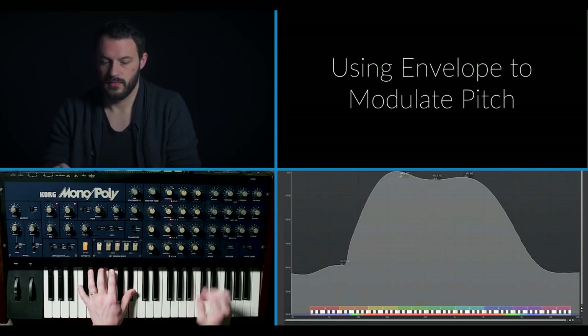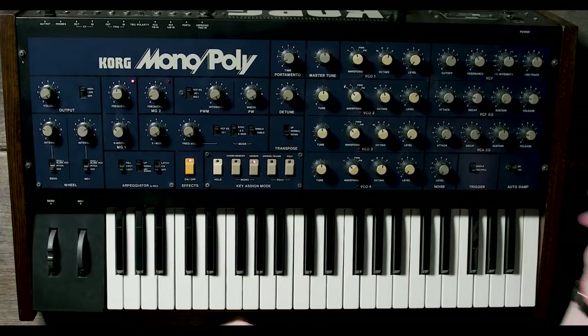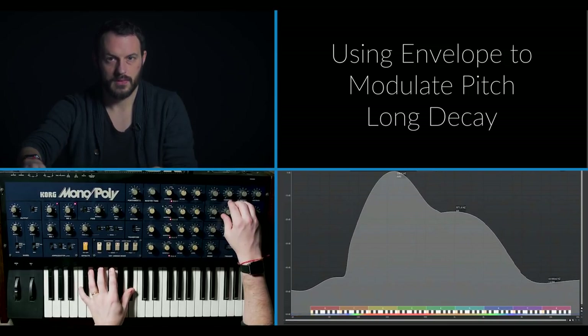A couple more uses of envelopes. Depending on your synthesizer, you may be able to take the envelope from your filter, your amplifier, or potentially additional envelopes and apply them to other aspects of your sound — for instance, the frequency or pitch of your sound. The filter envelope has an immediate attack and a short decay, basically saying start the note a little above the pitch and then quickly get back down to the base pitch. Another thing you can do with envelopes is shape your square wave into all manners of pulse widths, also known as pulse width modulation.